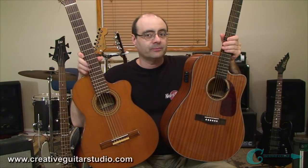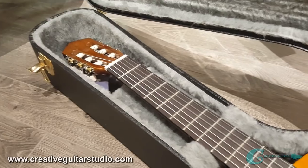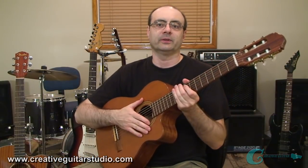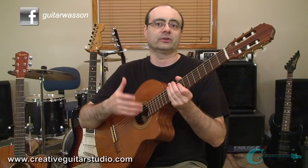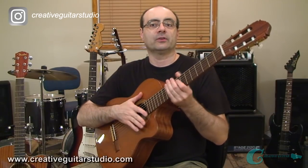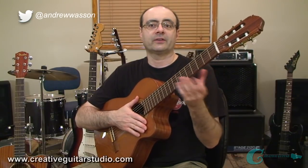Let's break down guitar types starting with the classical guitar. Classical guitars are one of the most recognizable and popular of the acoustic family. They're built from the factory to use plastic strings and are generally constructed with a smaller body and a deep sound chamber that gives a nice rich sound. They tend not to come with electronics, though some models do have the ability to plug into a PA. What they do offer is easy playing action and a wider neck for easier chord playing, especially bar chords for beginners.